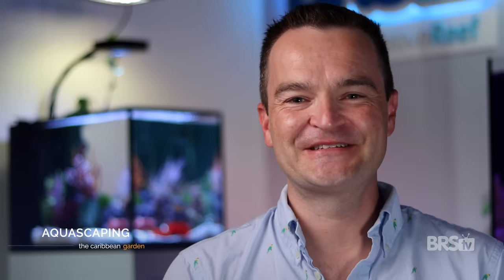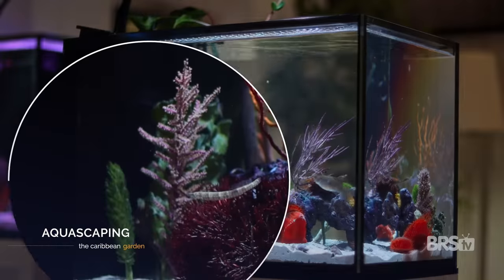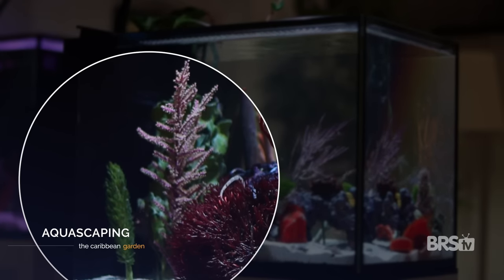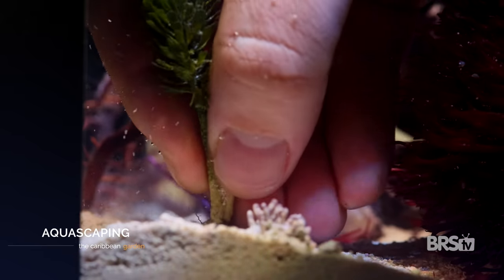I started out with what I thought would be the centerpiece pieces first: the red mangroves in the back right and the yellow and red finger gorgonians in the center. Then I added some tall rooted halimeda and rooted pinecone macro, as well as a purple bottle brush to the rear left. Some gorgonians, like the purple bottle brush, come with a ceramic plug.